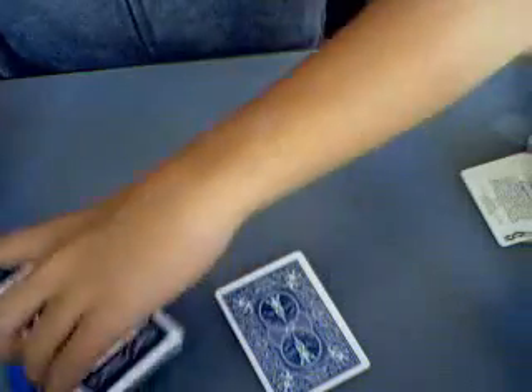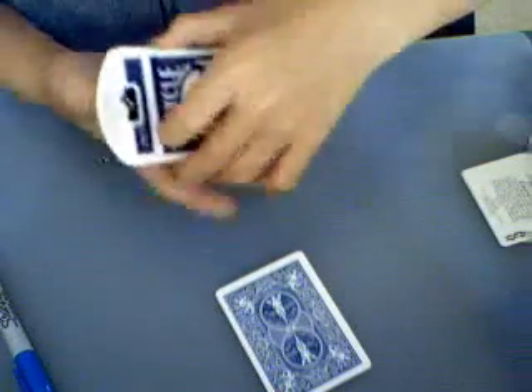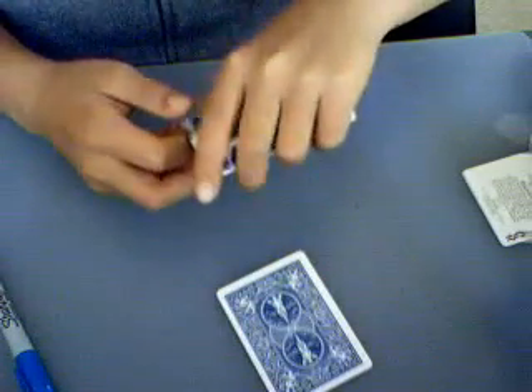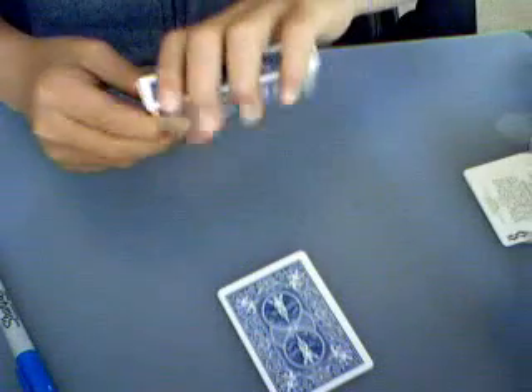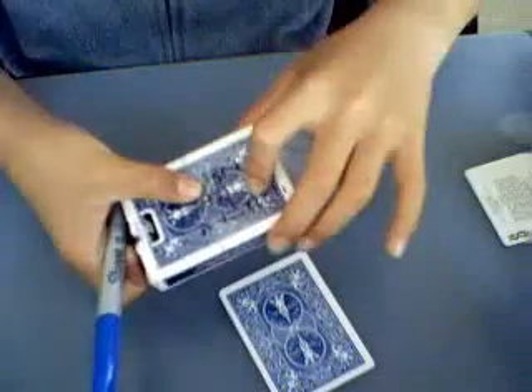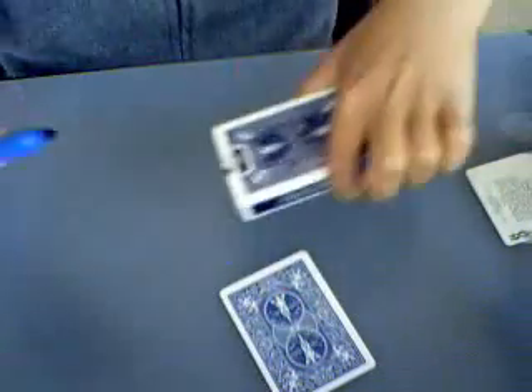What I like to do is place the deck back in the box — it gives a little bit more leverage, so when you close it, it's much easier. Then you just slide the deck like this, so it should look like this in your hand, with about half of the deck showing.